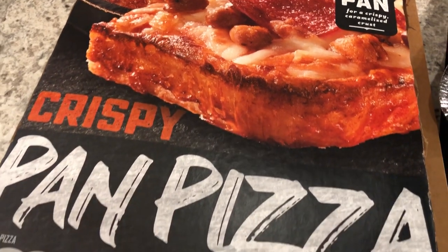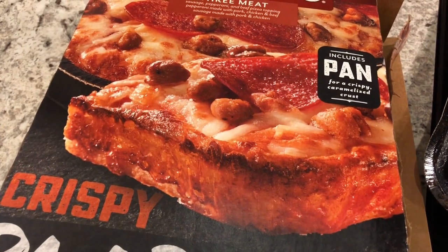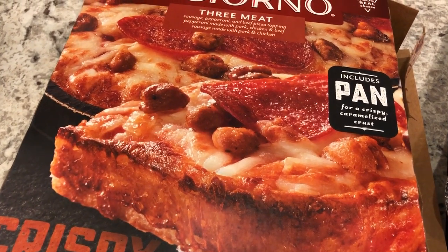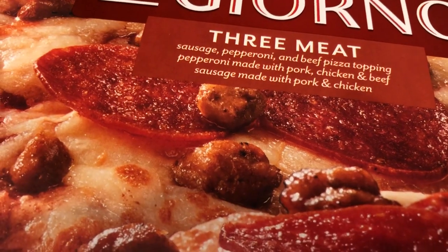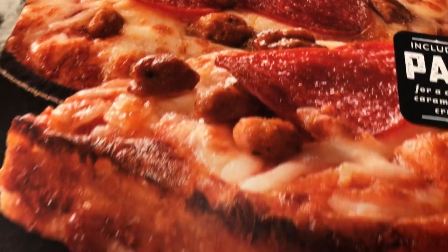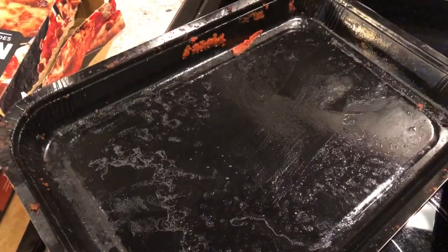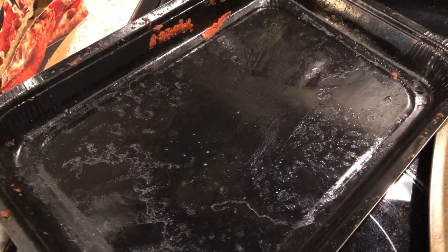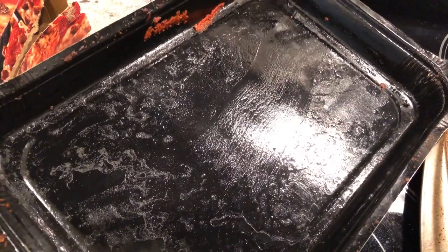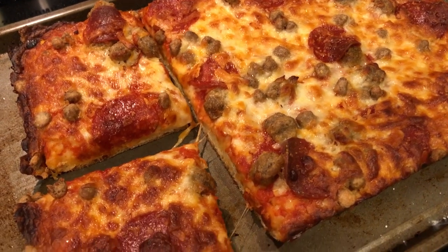We had this probably about a year ago for the first time, and I can't remember which variety we got last time. This time we are having the three meat with sausage, pepperoni, and beef, and it does come in its own pan. You cook it at 400 degrees in the oven for 23 to 25 minutes, then you take it out of the pan after it's cooled for about three to five minutes and put it on a baking sheet to cut the pizza. And that's what I have done here.